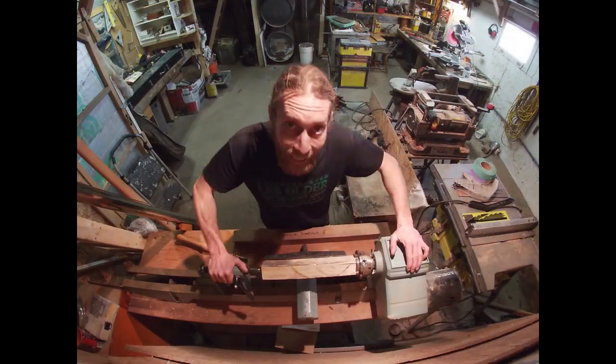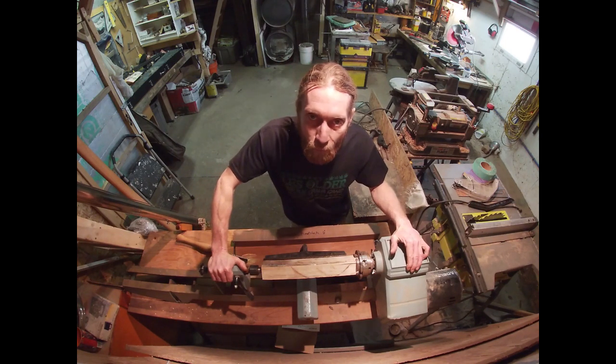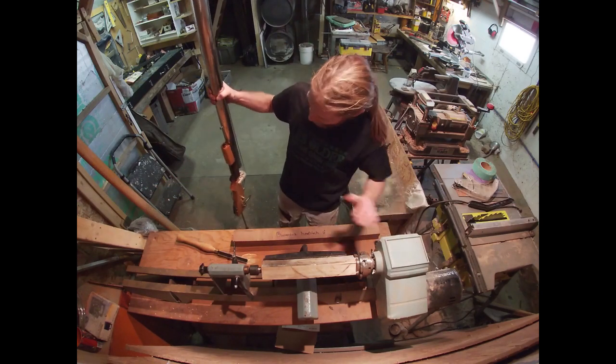All right, so now that we've got that out of the way, we're ready to have some fun and make a few headstocks for these three black walnut boomsticks that I've been working on for the last few weeks here in the Cauldron Music Workshop.